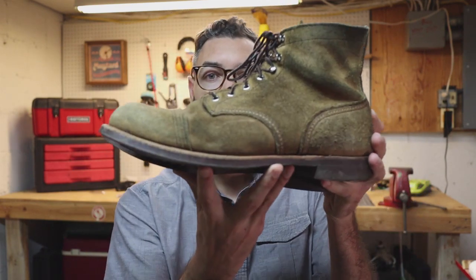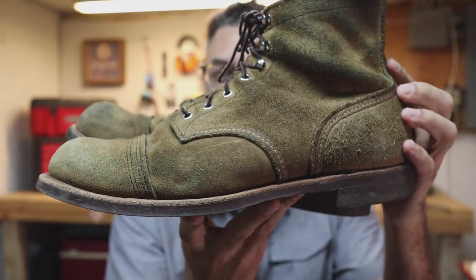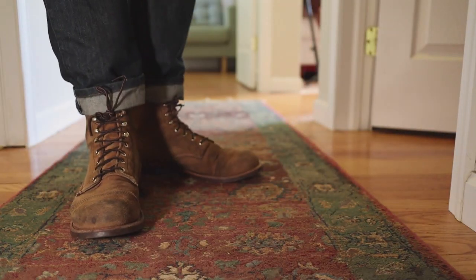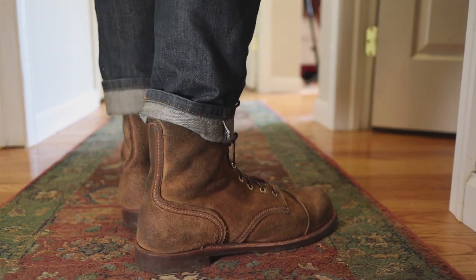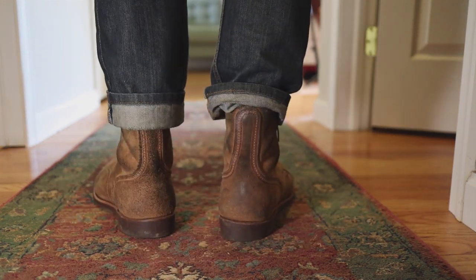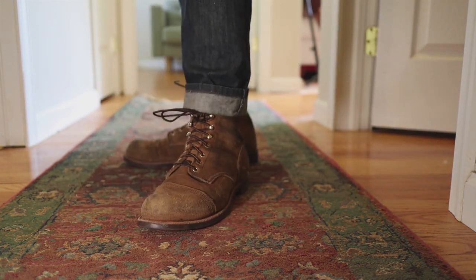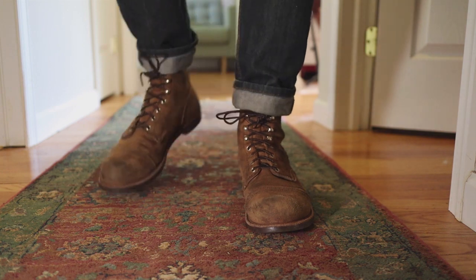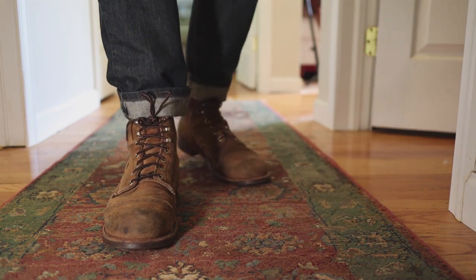So here they are at six months in. I can't believe it — the summer has come and gone so quickly as it usually does here, and now we're into fall weather. This is boot weather as they say. This is when it gets kind of colder, rainier, and after that comes the snow. So there's a big test of these things coming up.